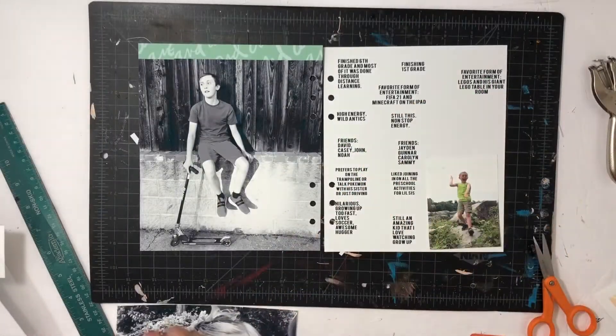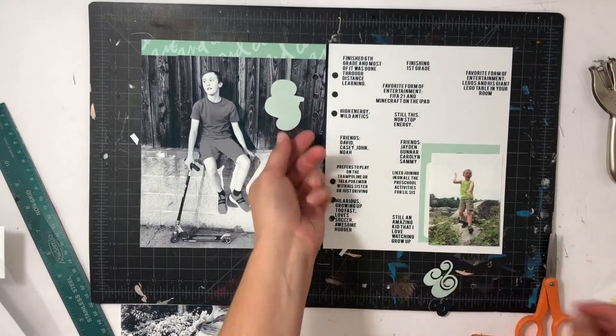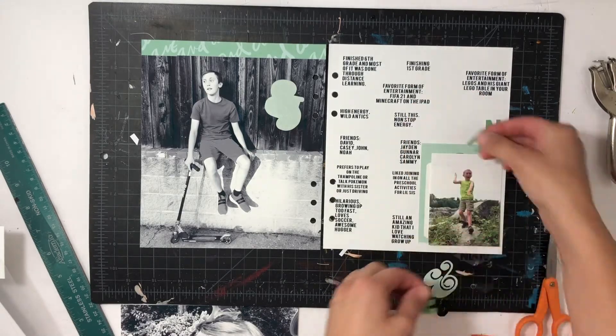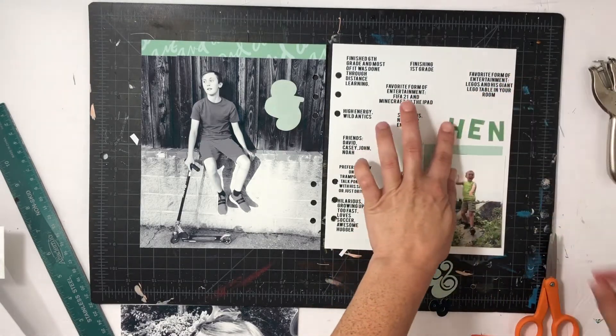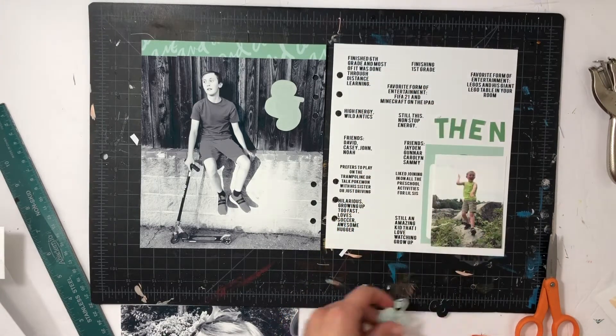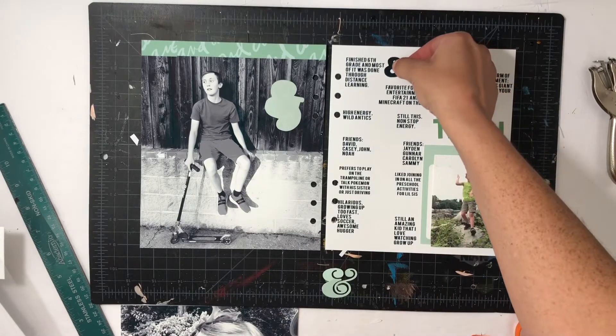Hey everyone, this is Sabrina, welcome back. I'm going to do a super quick fast process video for two projects about my kids using the new Ampersand stamp kit from Ali Edwards. I have a now and then spread, and I did a lot of the work in Photoshop Elements, so that's why it's gonna come together quick.